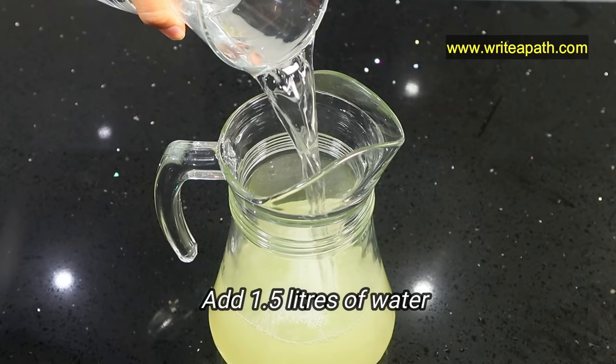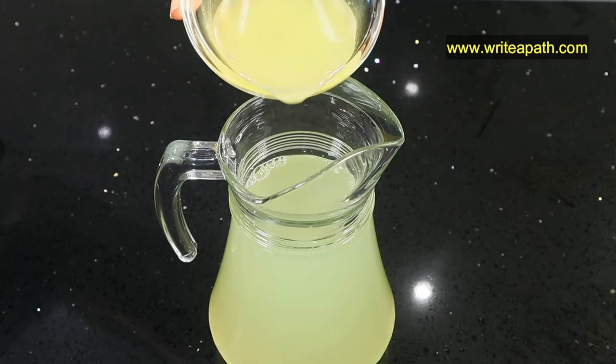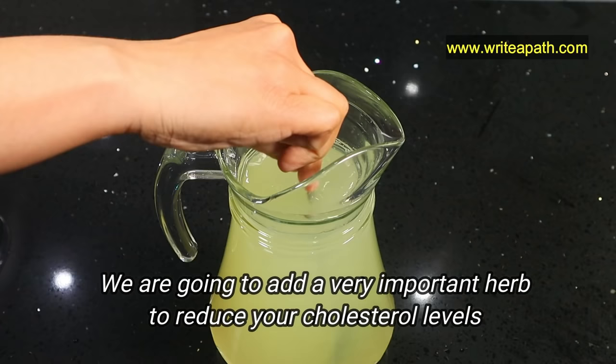Once you take it off the heat, add 1.5 litres of water to dilute the concoction. Once it has cooled down, add the lemon juice that we squeezed from the 3 lemons.